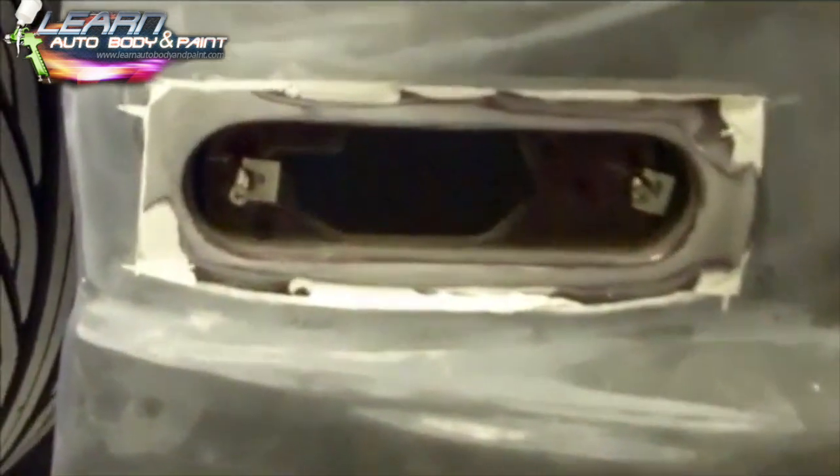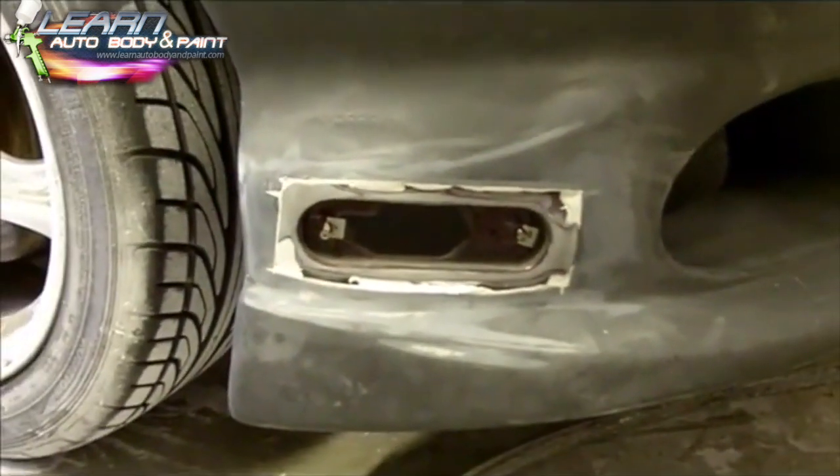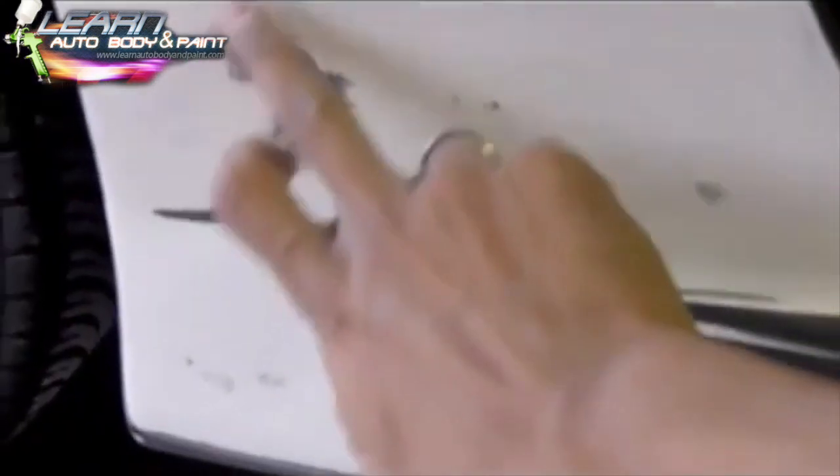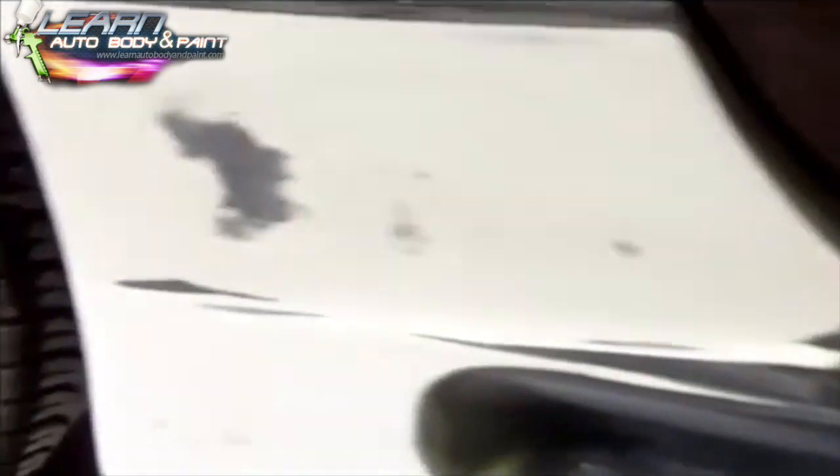Then we're going to mix some more Bondo and go over all the low spots. On the front, we still have to fill these up with Bondo after we do our epoxy. What we did here was flatten it out with 80 grit on the DA to make sure the body kit was flat — when it looks all white like that, we know it's flat. We're using this black primer on the body kit as a guide coat so you can see the low spots clearly.